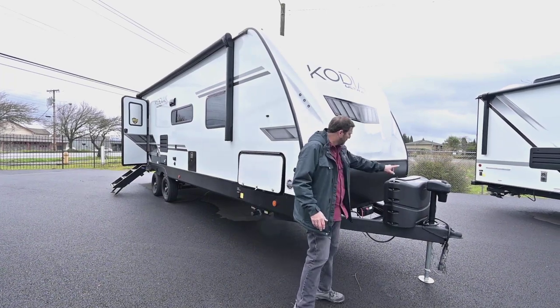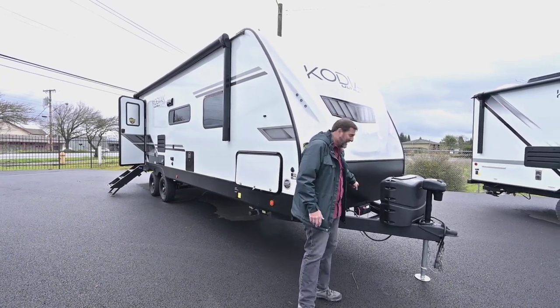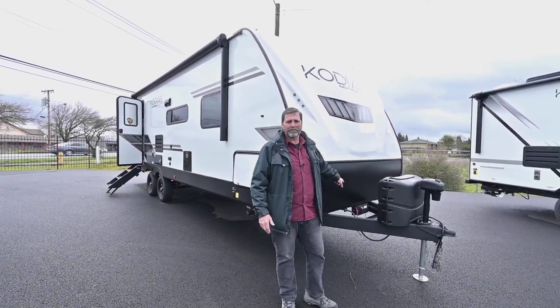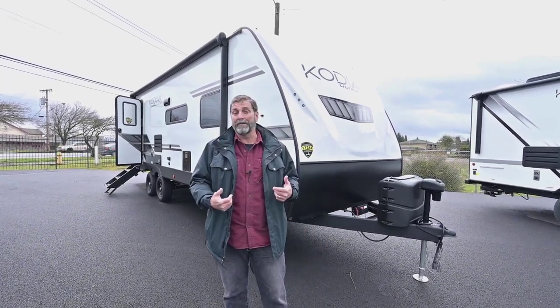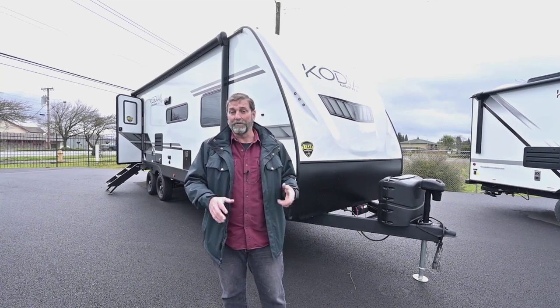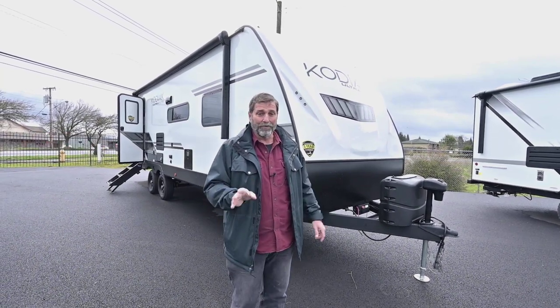Up here in the front we've got a power tongue jack and we've also got a battery disconnect switch, so I can turn off my batteries and make sure there's nothing drawing them down when I'm not using the coach. That'll save your batteries — it's a great idea.